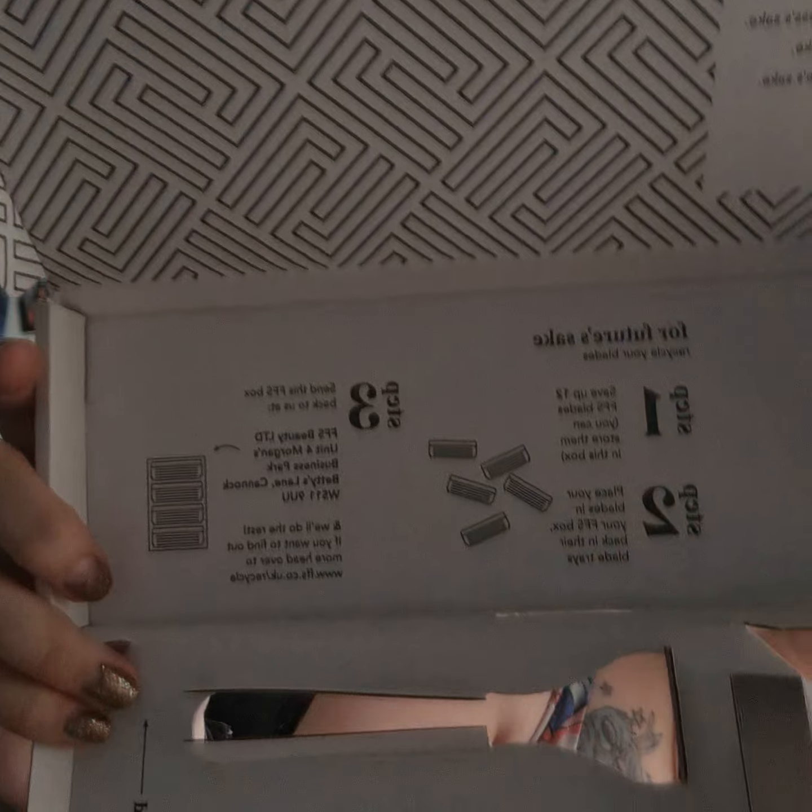I really hate disposable razors, so this is great. I also love that FFS has a blade recycling scheme. The box says 'for future's sake, recycle your blades' — you save up to 12 used blades in the little plastic trays, send the box back to them, and they handle the rest. You can check their website to find out exactly what they do with the recycling. All of that for five quid.